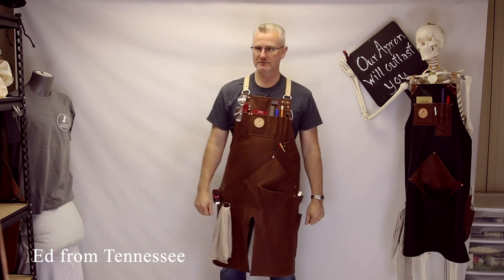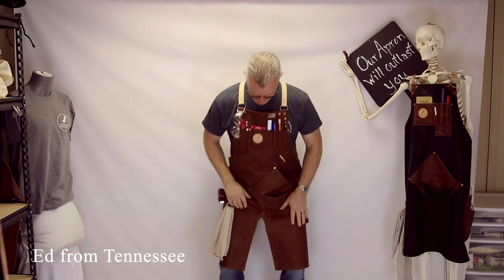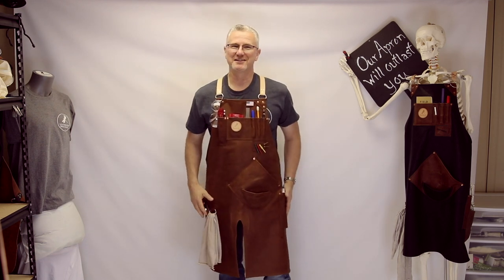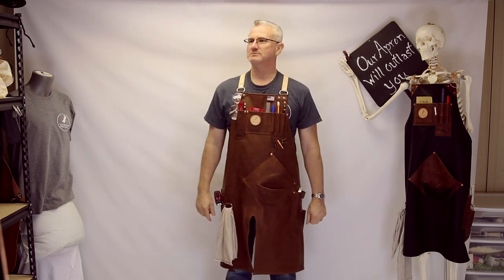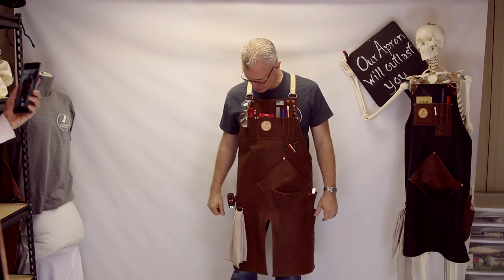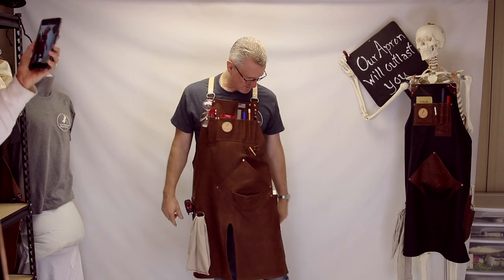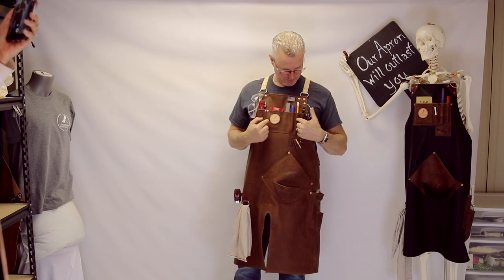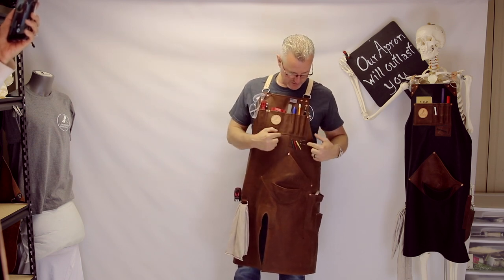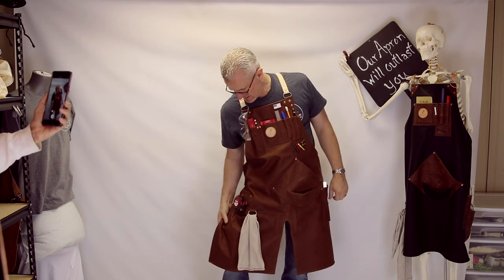Hello everybody! Let's check out this beautiful apron sporting the split leg — I think that's Patrick's new favorite thing. It really is — it's comfortable. This is going to Ed in Tennessee. Ed's got going on here what I think is another classic example: a D-ring for his safety glasses, Pelikan saddle square, markers and rulers up top, and the famous magnet — saw it here first — Leather by Dragonfly.